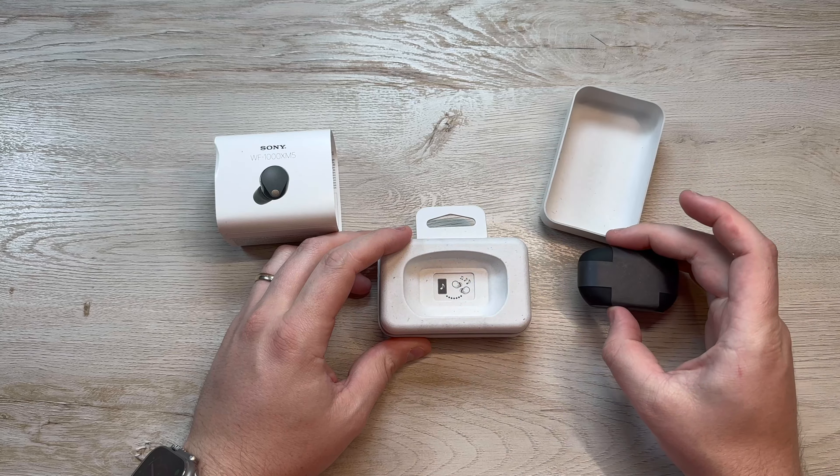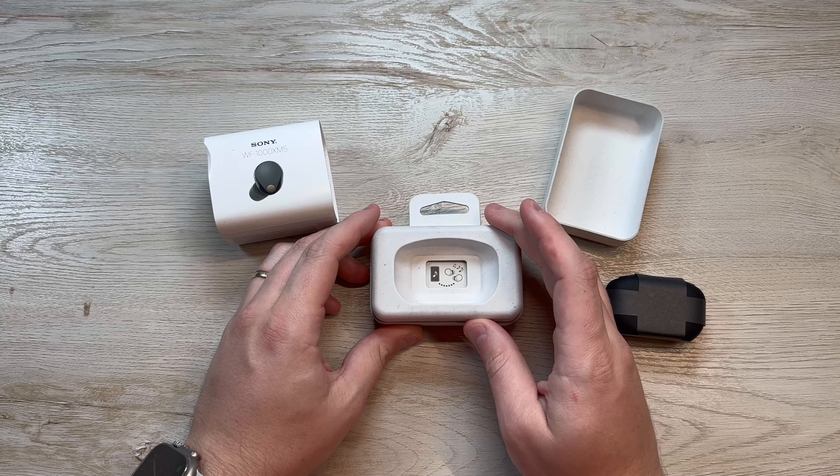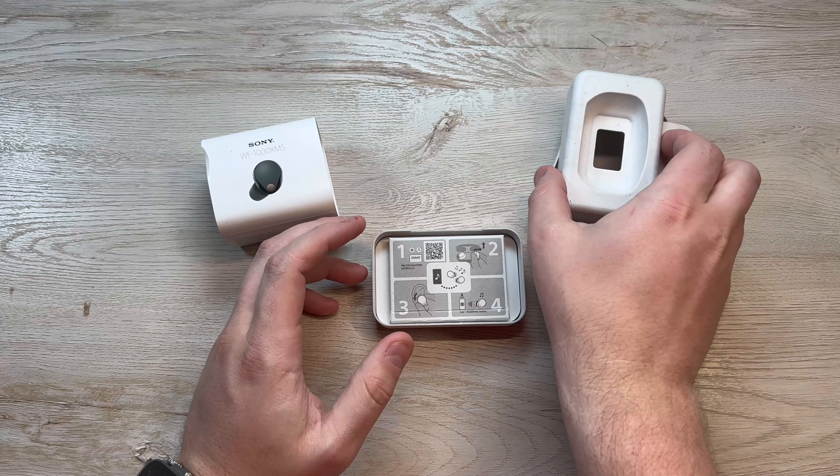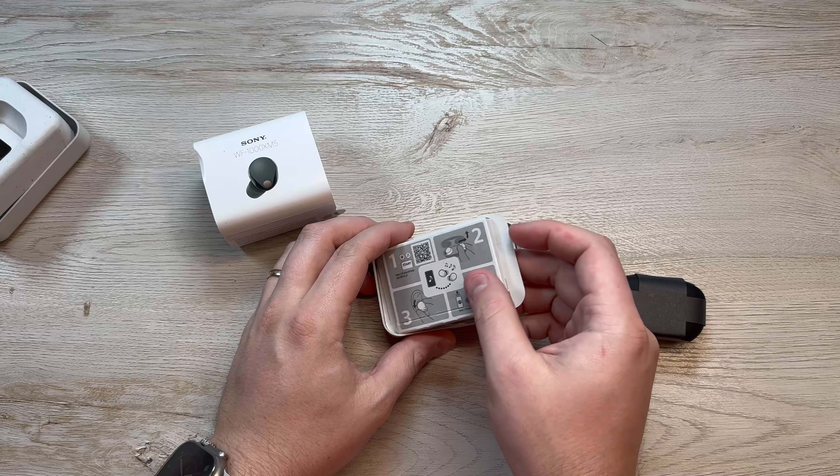I think one of the only negatives I had about the XM4s was they weren't comfortable to wear for more than maybe an hour or two, but I didn't usually wear headphones much longer than that anyway, so it wasn't too incredibly bad.